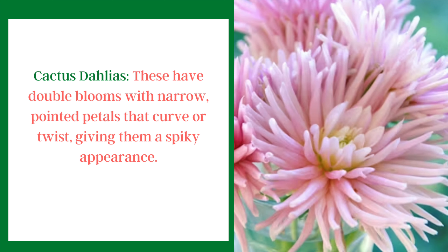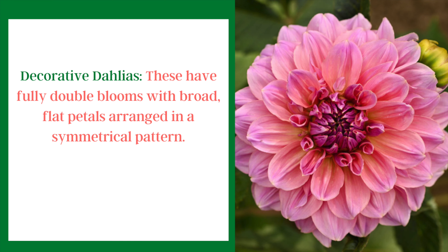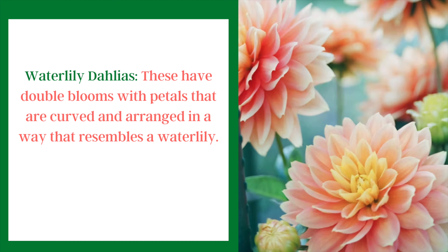The cactus dahlia is quite popular — it has double blooms with very narrow, pointed petals that sometimes curve or twist, giving them a spiky look. Decorative dahlias have double blooms with broad, flat petals arranged in a symmetrical pattern. Another really pretty type is the water lily dahlia, which has double blooms that are curved and arranged in a way that resembles a water lily.